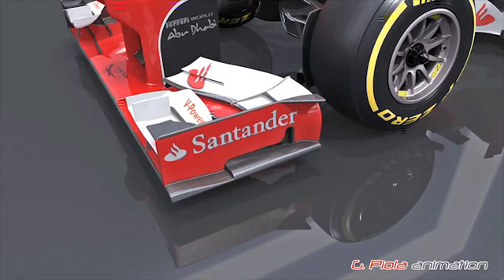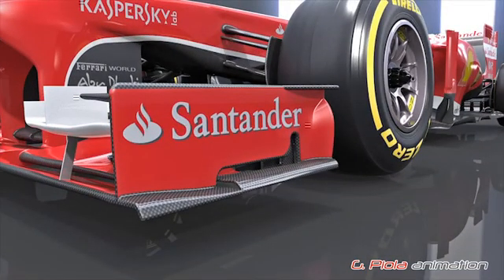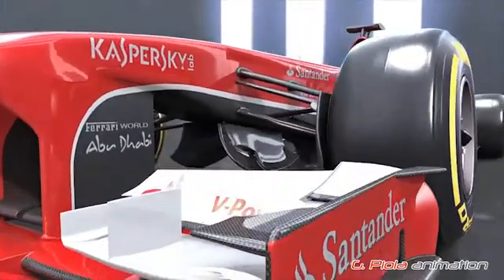The previous front wing featured four slots in the end plate. On the revised front wing, these were replaced by a larger single slot and a unique horizontal slot on the outer edge.